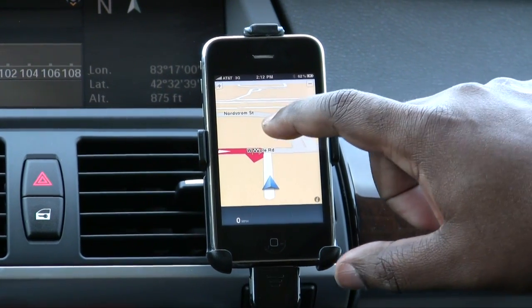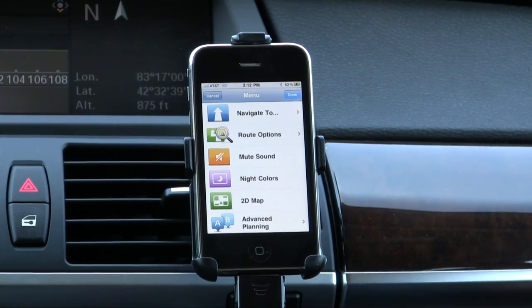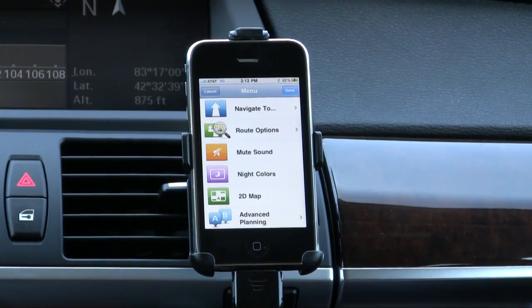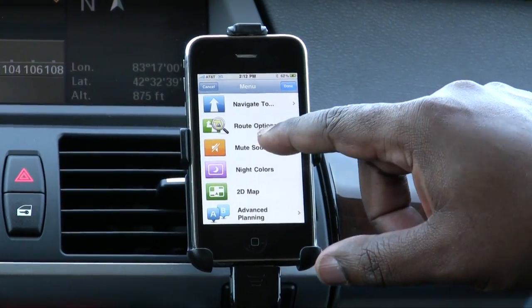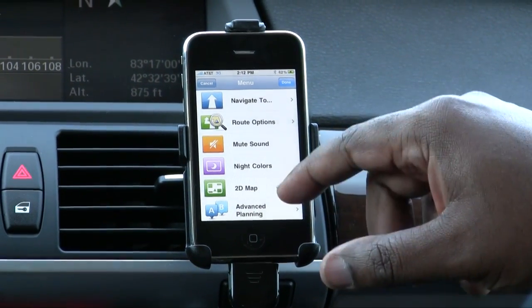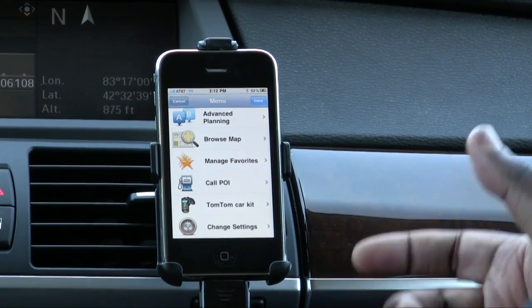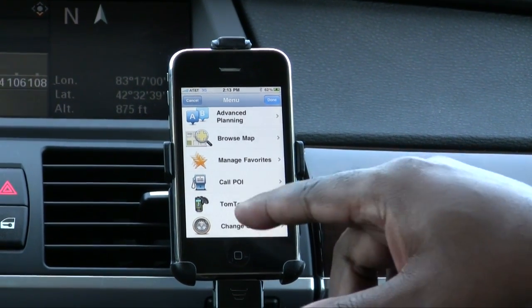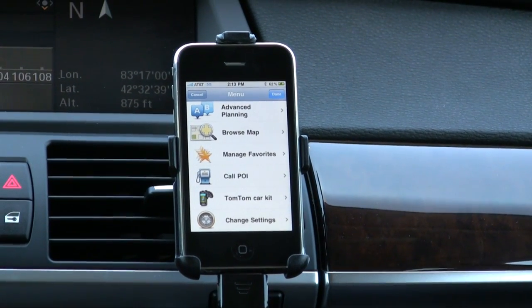Tapping back to the main menu, we can walk through the options here. We have: navigate to, route options, mute sound, night colors, 2D map, advanced planning, browse map, manage favorites, call a point of interest, the TomTom car kit which isn't available yet, and of course change settings.